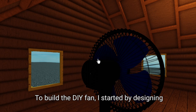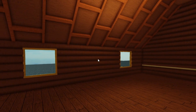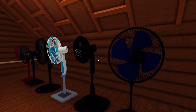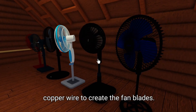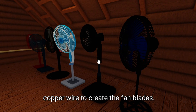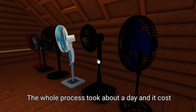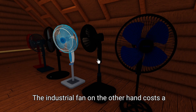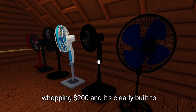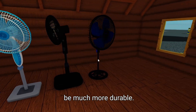To build the DIY fan, I started by designing the 3D printed parts, which took a few hours to print. Then I assembled everything and added the copper wire to create the fan blades. The whole process took about a day and cost me around $50 in materials. The industrial fan, on the other hand, costs a whopping $200 and is clearly built to be much more durable.